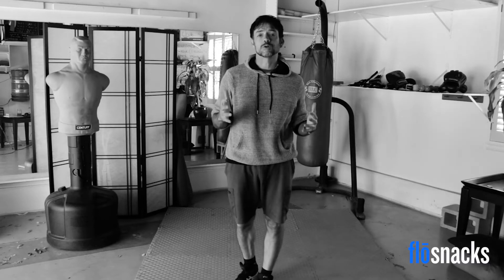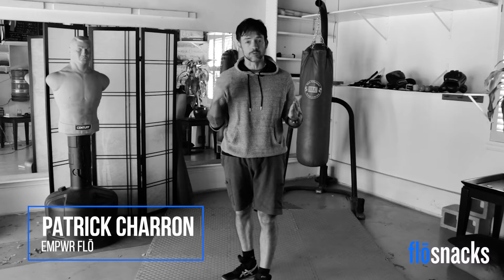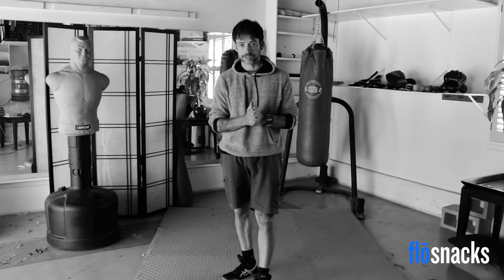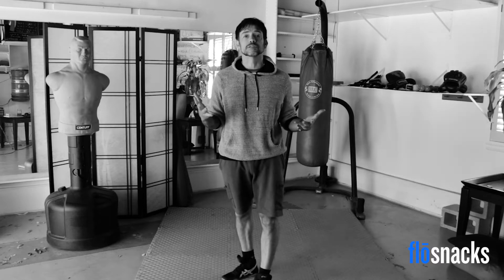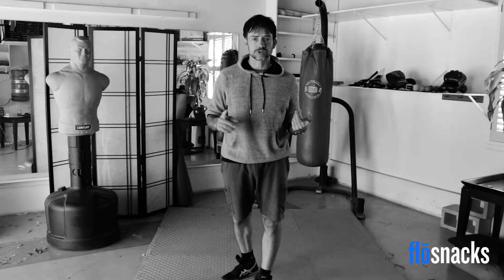Welcome to another Empower Flow Snack. An Empower Flow is where we combine fight training and breath training or meditation to help you take control of fear, stress, and anxiety by helping you feel your best and perform at your best. A Flow Snack is a taste of what a full Empower Flow experience would be like, and it's also a great way to take a break in your day, get the blood flowing, and relieve some stress.